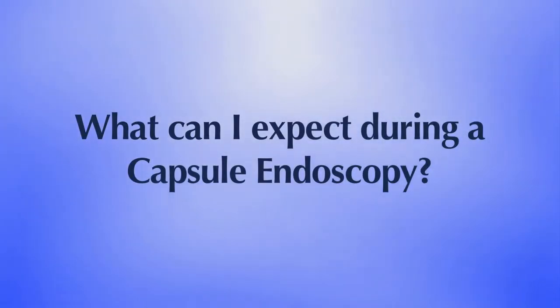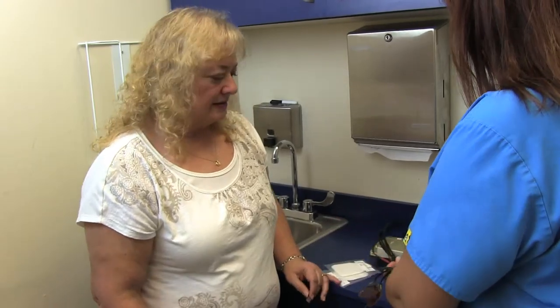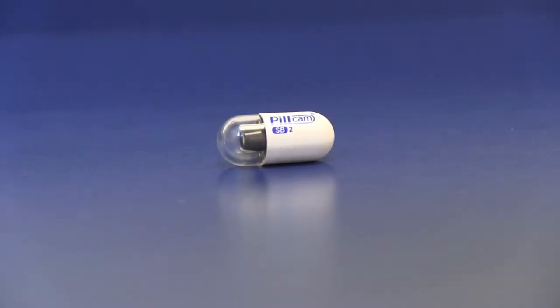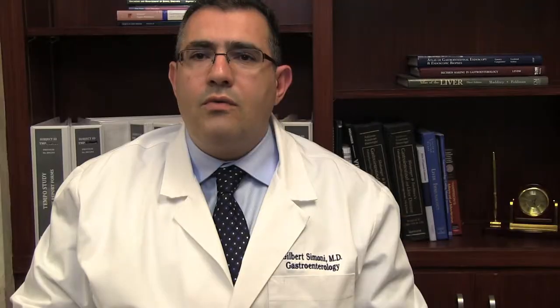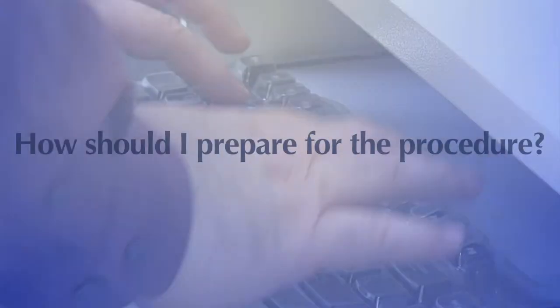What can I expect during capsule endoscopy? My staff will prepare you for the examination by applying a sensor device to your abdomen with adhesive sleeves similar to tape. The pill-size capsule endoscope is swallowed and passes naturally through your digestive tract while transmitting video images to a data recorder worn on your belt for approximately eight hours. At the end of the procedure, or the next day, you will return to the office and the data recorder is removed so that images of your small bowel can be put on a computer screen for review.